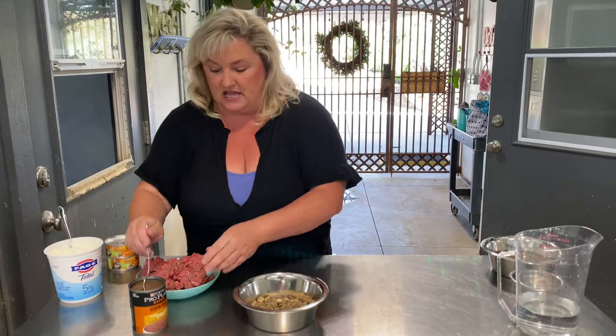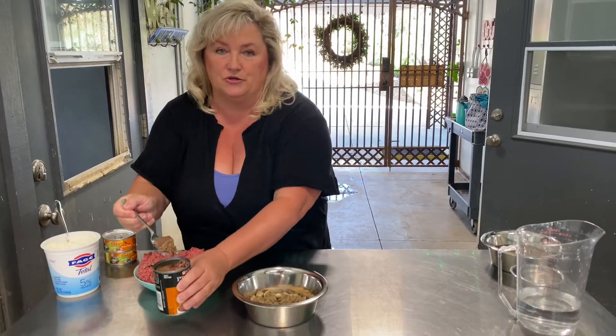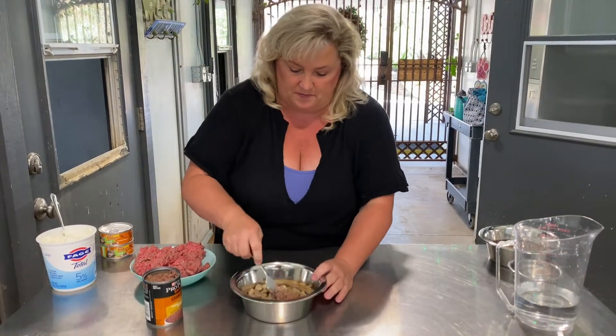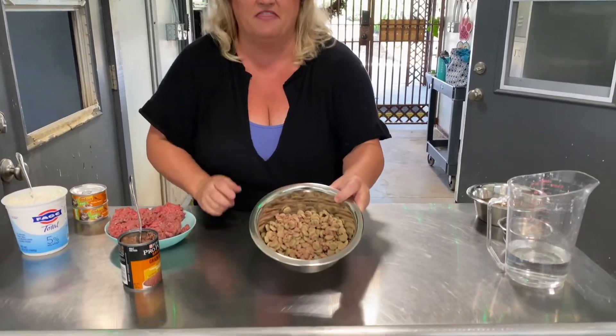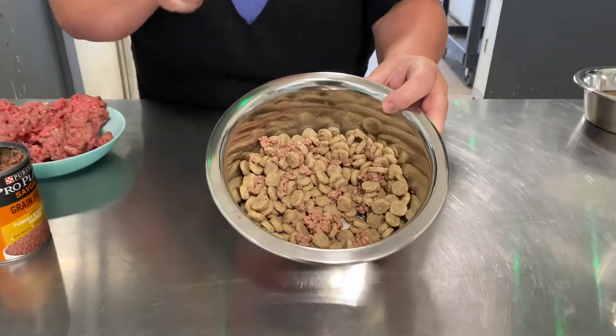But let me show you what it looks like typically. I only give like a tablespoon of canned food with this puppy food and mix it around like that. And that's about it. And that should be enough to make your puppy love to eat.